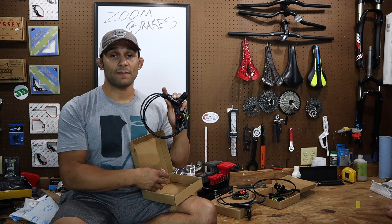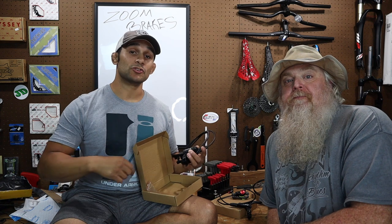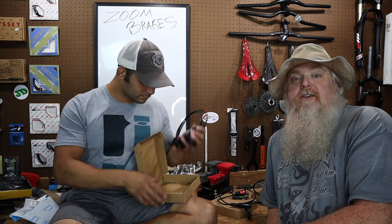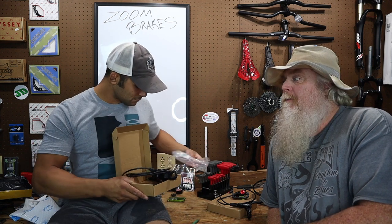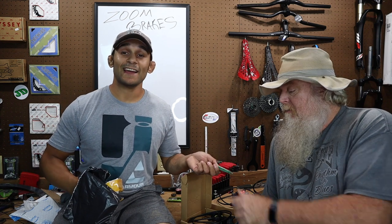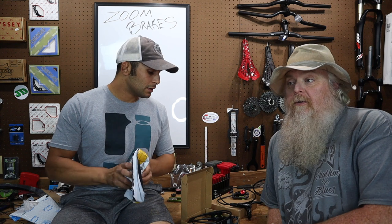Hydraulic zoom brakes — $43 is what we found them for. All the stuff from the mail today, you can go to the links below in the description — those are our affiliate links and you guys can help us out by buying some of the stuff if you're interested. If you want to get talked about and have us open your mail, send it to us. Our PO box is in the About section of our channel. We love getting mail — it's everybody's favorite segment. Anyway, let's get to the zoom brakes. A lot to do, and we're also going to add that boost adapter.